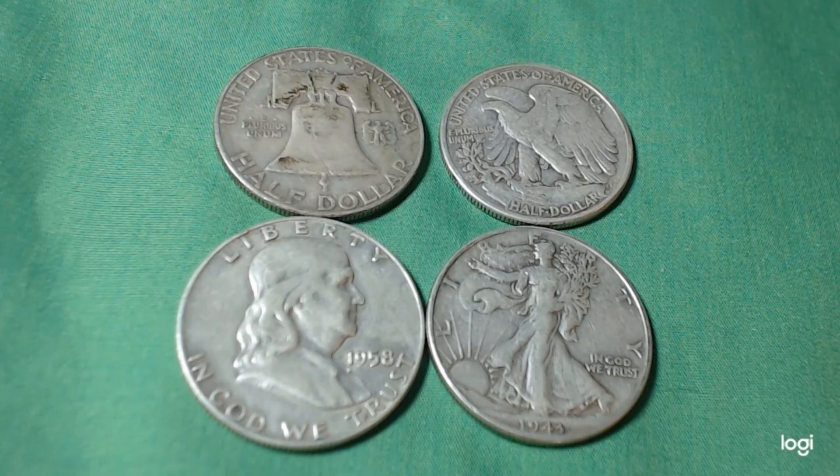Hi, this is Gene of Gene's Social Juniors channel. I got a quick one for you today — I got some 50-cent pieces here. The way I got them set up: the ones on the right have the fronts on the bottom and the backs above. On the left is the Franklin, with the front showing and the back above it.